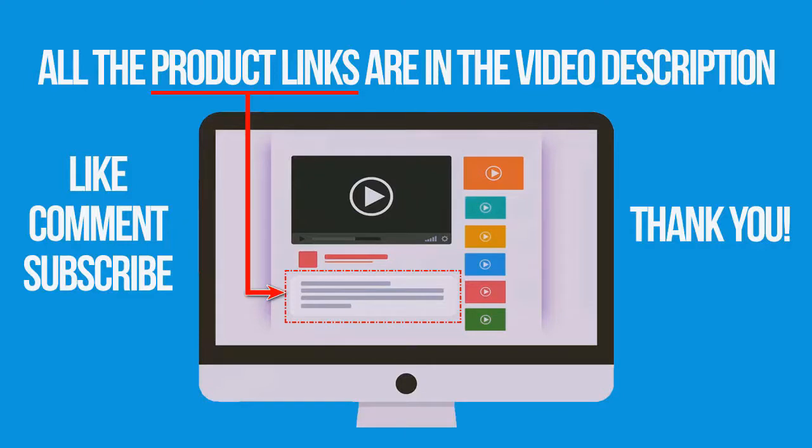If you're interested in buying one of these products, links to all the products mentioned in this video are in the description down below. If you found this video helpful, don't forget to give a like, comment, and subscribe. Thank you for watching.